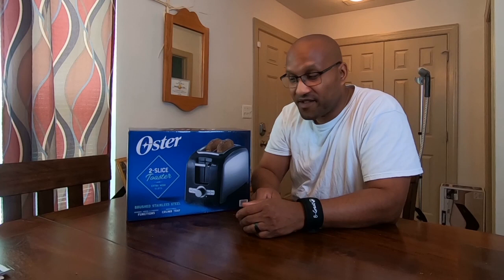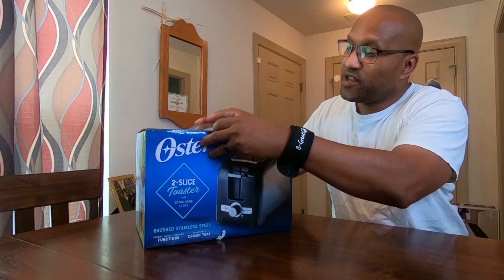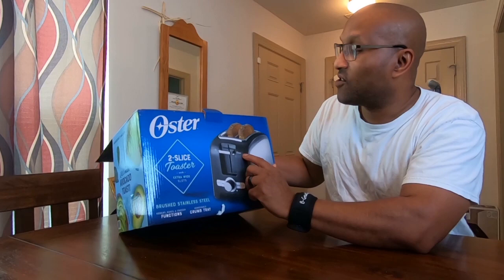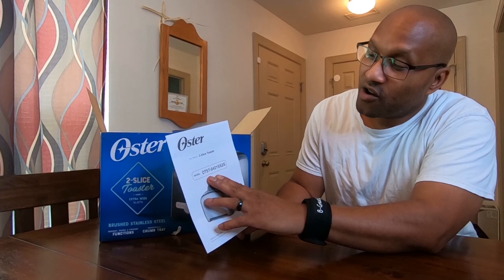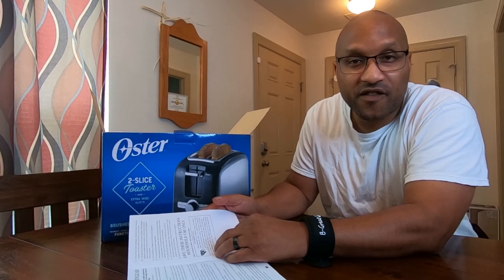Let's open this baby up and see what we got. It comes in a nice, colorful box — I really like this box. It's got black and stainless steel on it. Opening it up, it comes packaged nice and neat. You've got the instruction manual in here. This is the model OTXT ending in S2S. I'll put the link below, so if you want to get this toaster just click that link — we're Amazon affiliates.